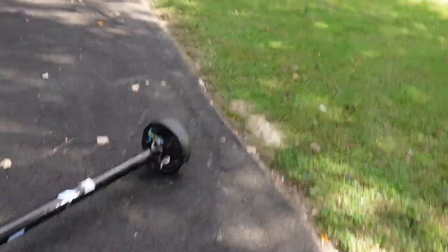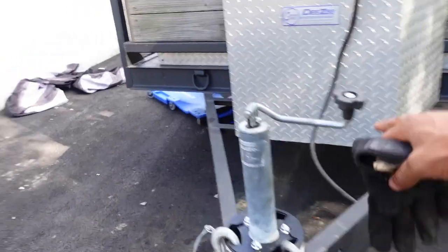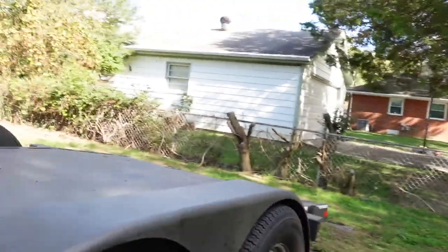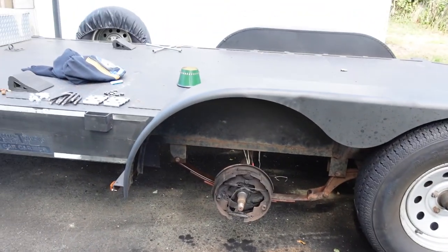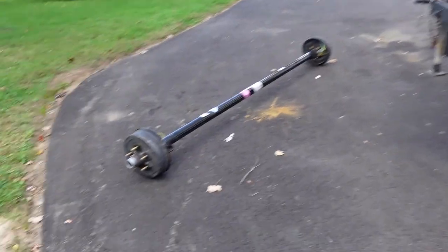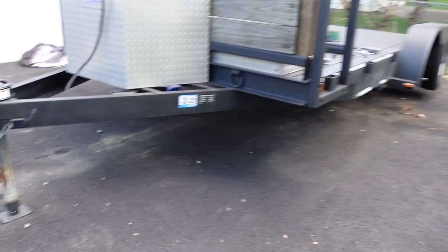First thing we need to do is jack your trailer up. What I did was raise up my front jack, then I came with a floor jack and jacked up my second axle enough to get the trailer off the ground. I put my jack stand right underneath the second axle, and that raised up my first axle enough to get the first axle's wheels off the ground.